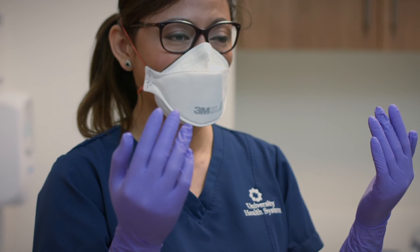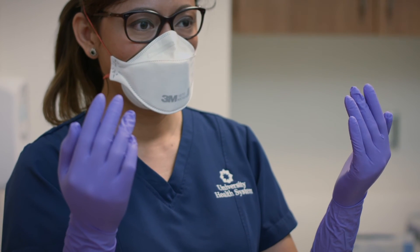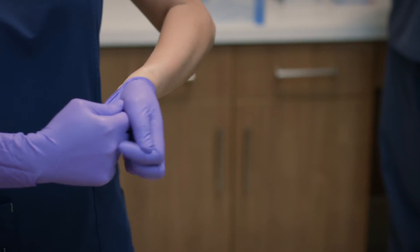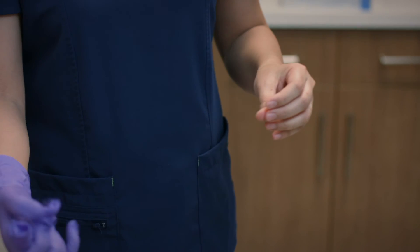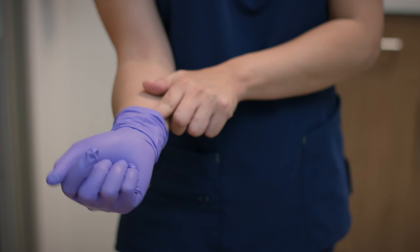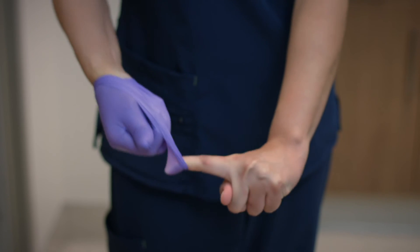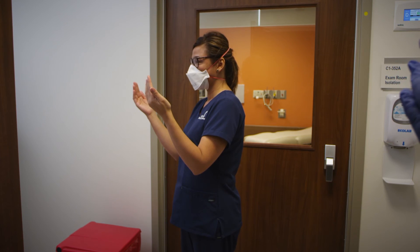The next thing you're going to remove are your gloves. Please grasp the outside of your gloves with the opposite glove hand and peel off. Hold the removed glove in your gloved hand. Now slide your fingers of your ungloved hand under the remaining glove at the wrist level and begin to peel off. Go ahead and discard and perform hand hygiene.